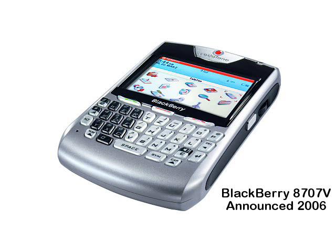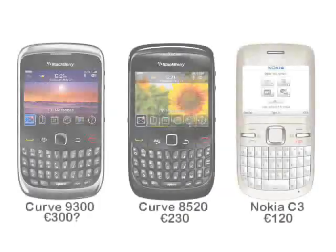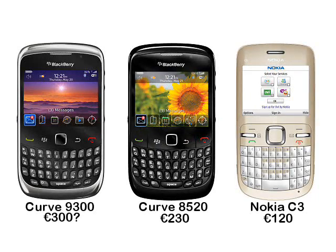BlackBerry have been making 3G phones since 2006, so really it is a surprise to see that they were still bothering with GSM-only handsets like the old 8520 at all. If you consider that the Nokia C3 is perfectly capable of meeting basic messaging demands and yet retails for only €120, then it is clear that RIM needed to do something to be a bit more competitive.